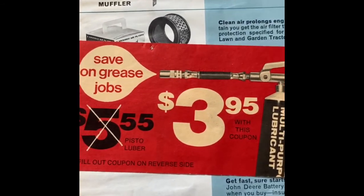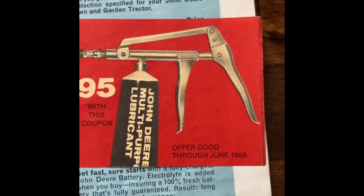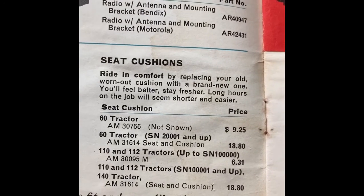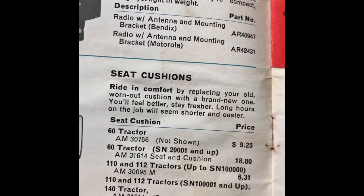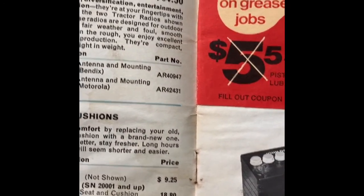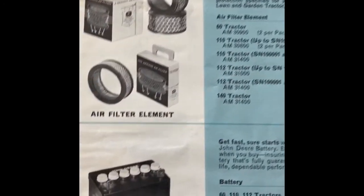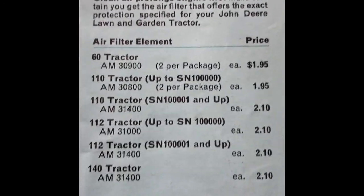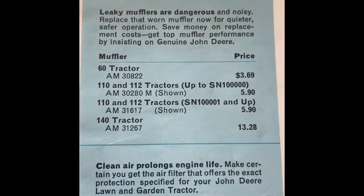They have all sorts of things you can purchase if you bring this coupon in before June of 1969. So hurry up! We've got cushion seats here for the 140 at $18, the 60 tractor at $9.25 — not shown. A tractor radio for $64. I love these prices. There's your filter elements at $2.95, mufflers at $13 bucks. Wish I could find a John Deere 140 muffler for $13.